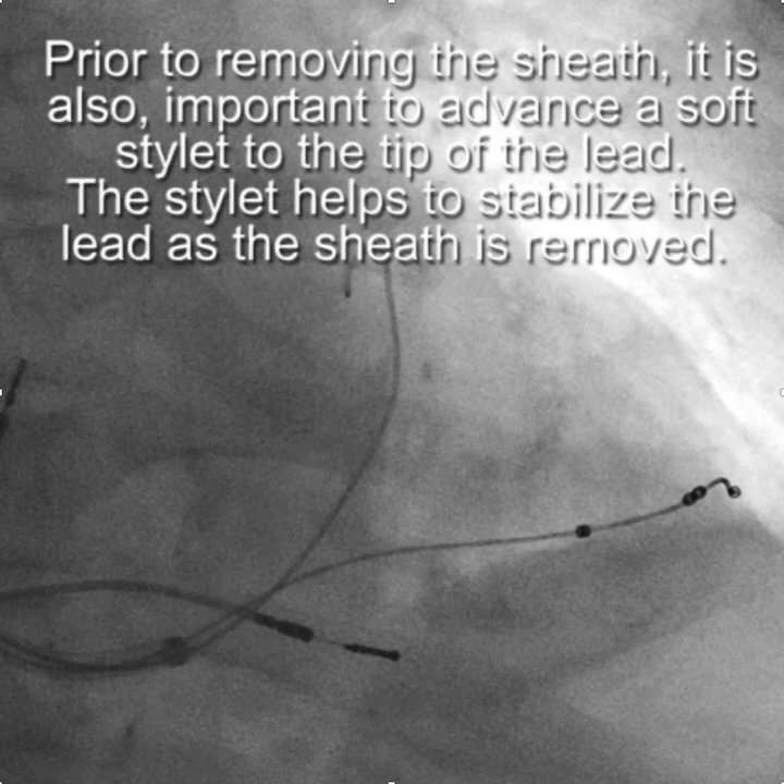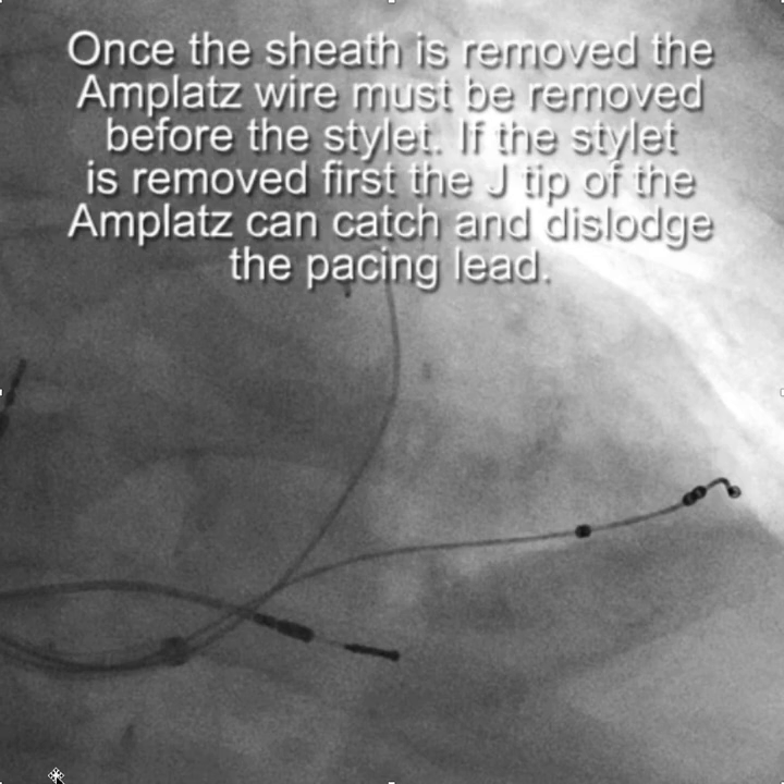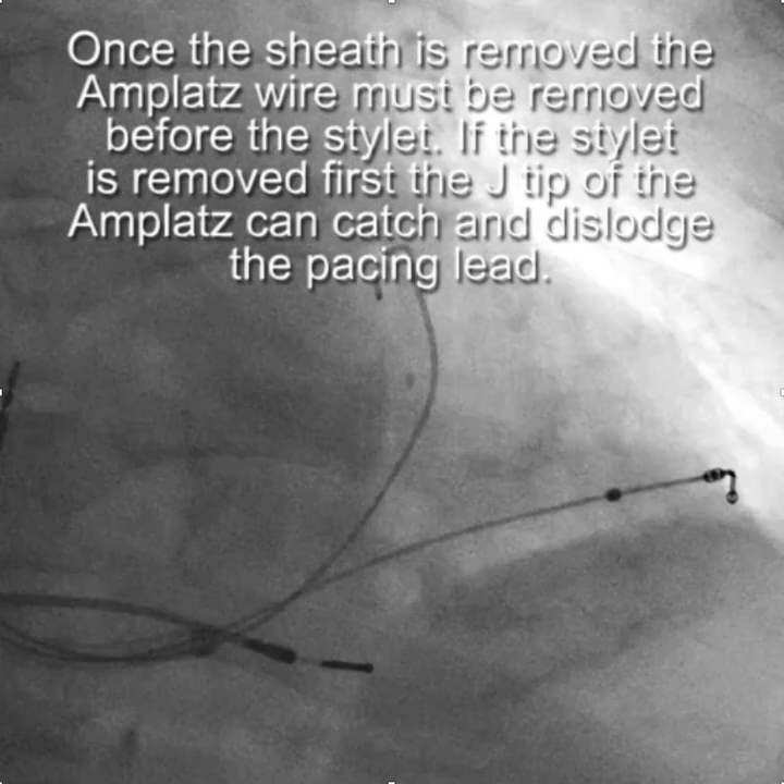Once the sheath is removed, you'll need to remove the Amplatz wire. It's important to keep the stylet in place until the Amplatz wire is removed. If the stylet is removed first, the J-tip of the Amplatz wire can catch and dislodge the pacing lead — and I've done that. So keep the stylet in there.